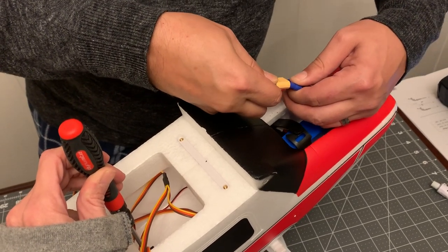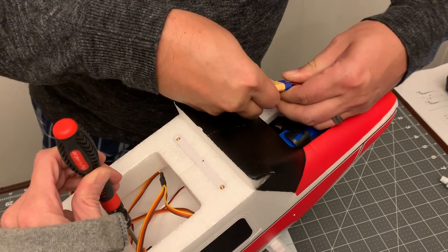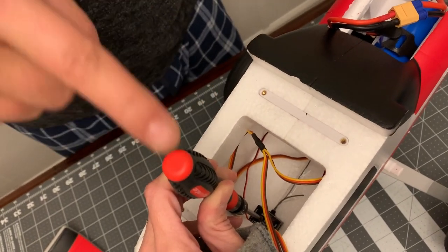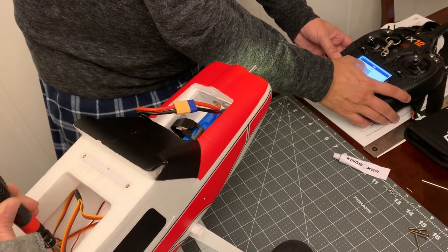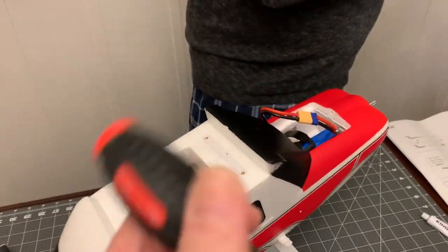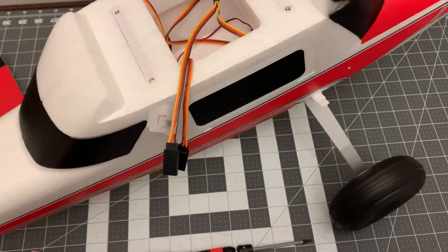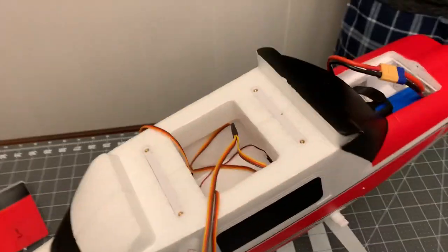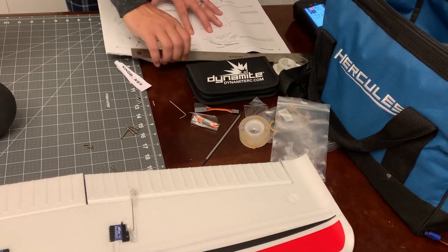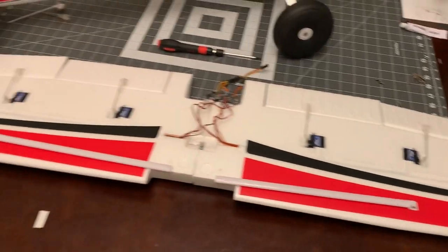Now I'm going to get the receiver bound up to the transmitter. We fire up the airplane - the receiver's orange light is flashing. Hit the bind button on the transmitter. Bind complete, DSMX, 22 milliseconds. We can hear the rudder and elevator responding. We are bound up and ready to go. We're going back to our instructions to install the wings now that everything else is bound up.